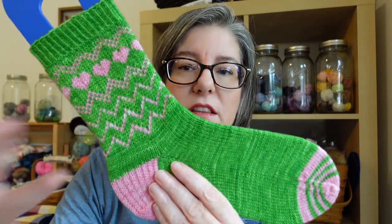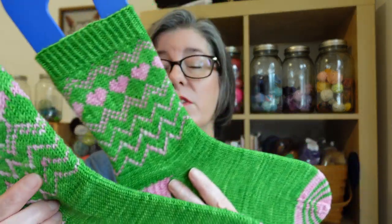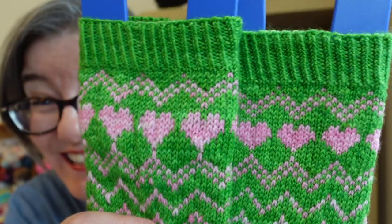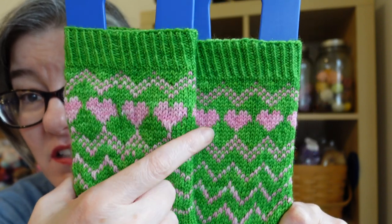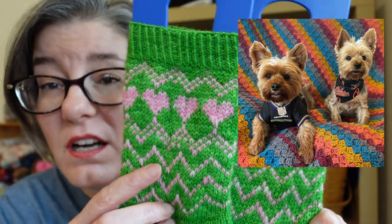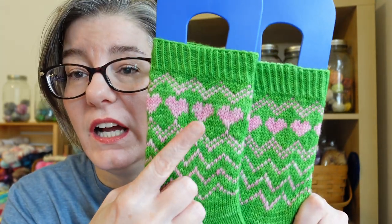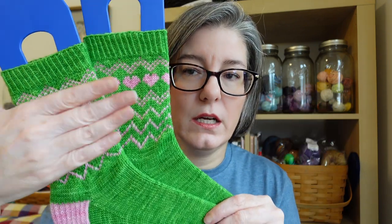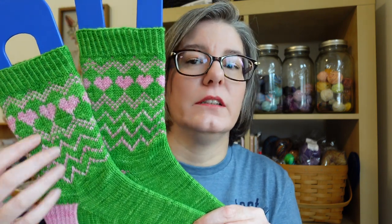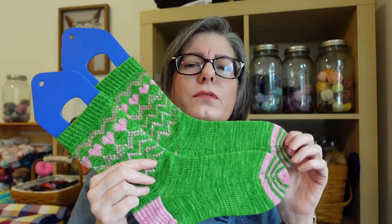It's kind of giving me Lily Pulitzer vibes with the green and the pink, and they're going to be perfect for Valentine's Day. I love the socks. But after making that first one, I understood what I did wrong and tried to compensate on the second one. If you look closely, you can see it's not the camera — I significantly loosened the tension on the floats on the second sock and you can see the size difference. Same size needle, same yarn, but I overcompensated. One is very tight, the other is very loose.